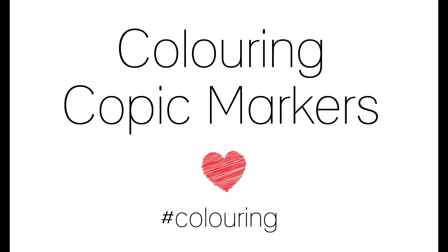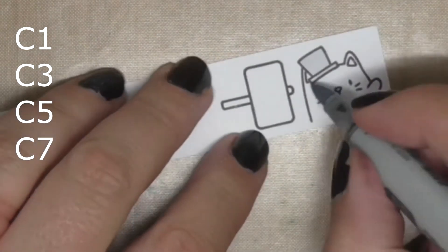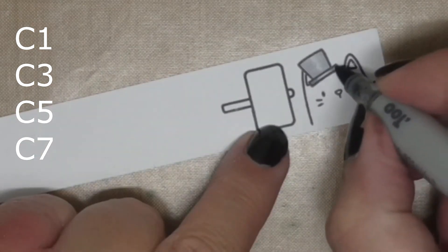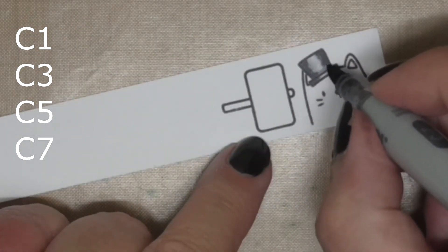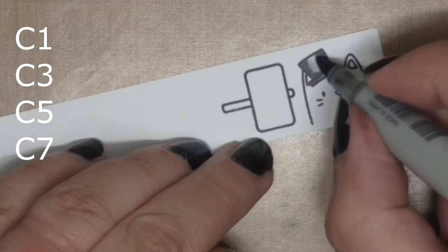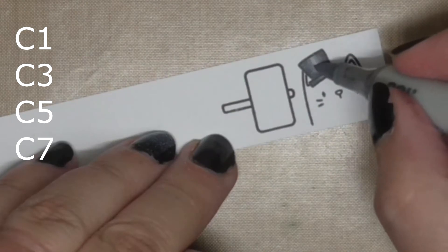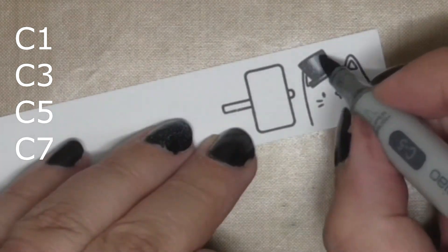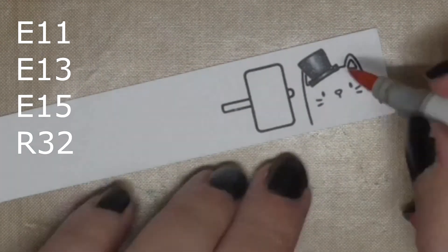I double stamp because Memento is not the darkest black of inks. For the Copic coloring I'm using cool greys for the top hat — I've chosen C1, C3, C5, and C7 specifically because they are all available as Ciao markers. Ciaos are a great way to start your Copic collection on a budget. I've blended it all out and I'm just coming back and putting in the darker areas because they do tend to fade a bit in the blending process.